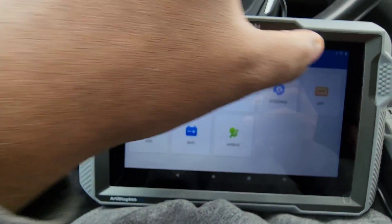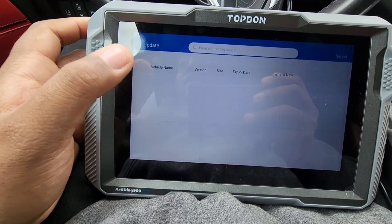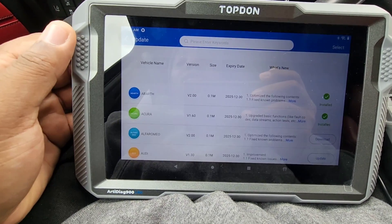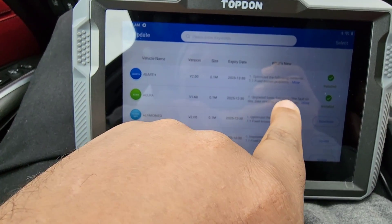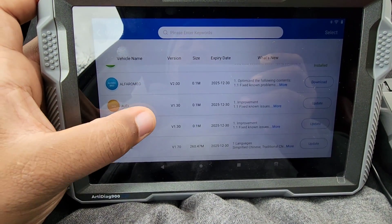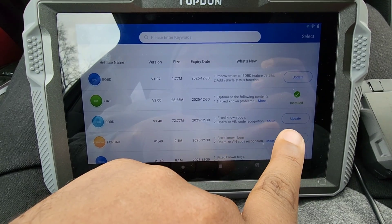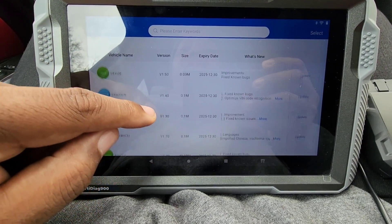Then we have Updates. Right now it's connected to the internet — as you can see it has an internet signal up here. Basically these are updates that it has and it tells you exactly what each one fixes. These are all the updates available right now for the tool. The green ones mean they're already installed and already done. These are the updates I haven't done yet — I've done the Acura update because I have an Acura I'm going to scan.